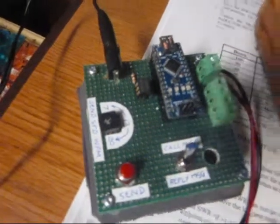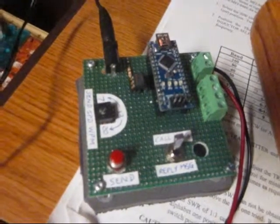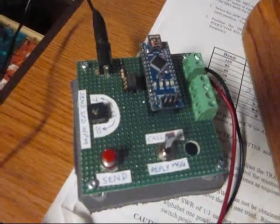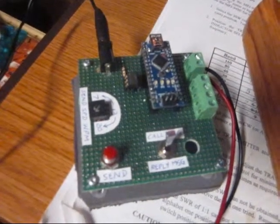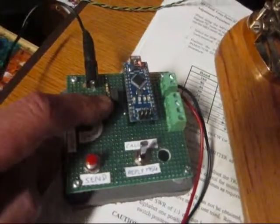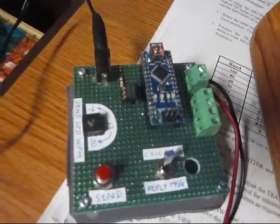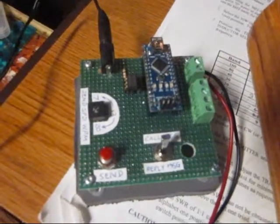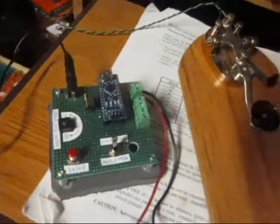In the original testing after I had breadboarded it, I used a hard relay to make the connection to the key. That had some speed limitations, so the second go-around I changed the relay to a solid-state relay. The solid-state relay is good for 400 volts at about 100 milliamps, which is great to interface to any radio that I have on the key input for the straight key.